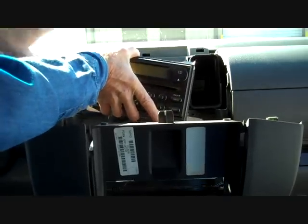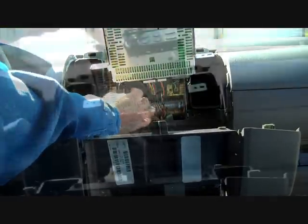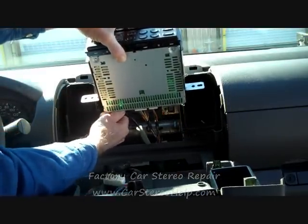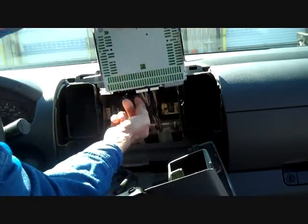Pull the stereo from the dash. There are usually several connectors to this stereo. The antenna lead is here on the bottom — we can grasp this lead and wiggle it and pull that loose.